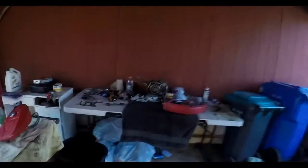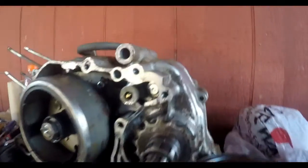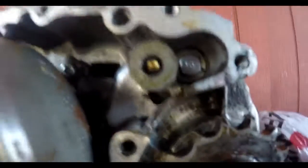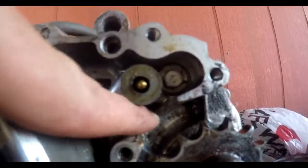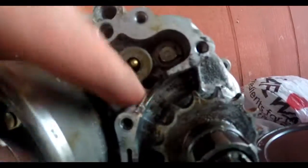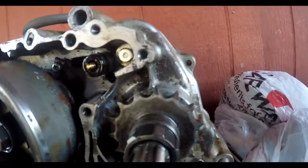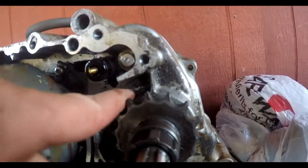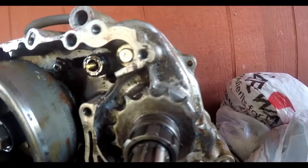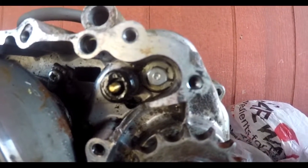I've gone through so much to get the engine looking right. I had a couple of questions from you guys asking where the bit of metal came from that I found — that's where it comes from. Look at that, snapped right out of the casing. It looks like the main drive sprocket — the chain snapped and got caught up in between here and just ran right through and broke that.